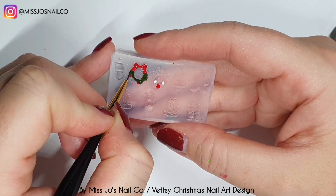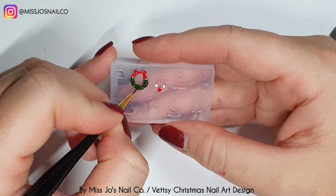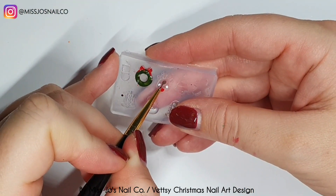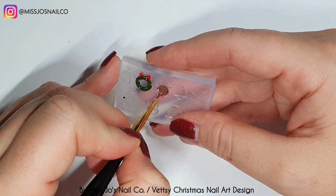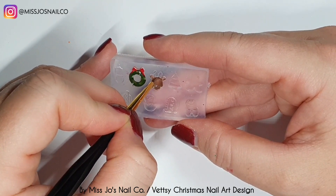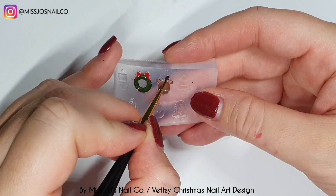I'm going to put some red down, then some little white for Rudolph's eyes, then cure. Now I'm taking a green gel polish — I wish I'd picked a lighter green for this. I've cured the red and now I'm putting the green on, then I'll put some brown over Rudolph's face and cure that. You can turn it over and check that you're getting in all the right gaps and places because you'll see on the other side what it's going to look like once you pop it out.